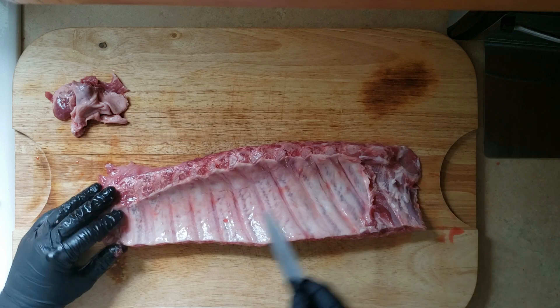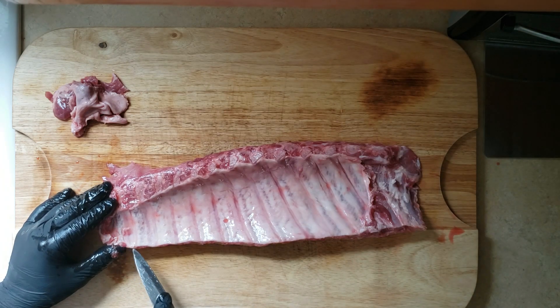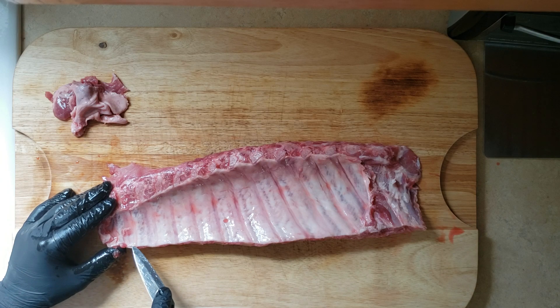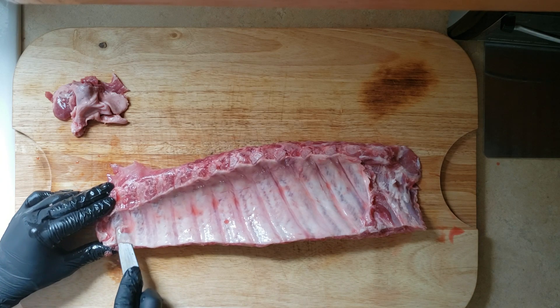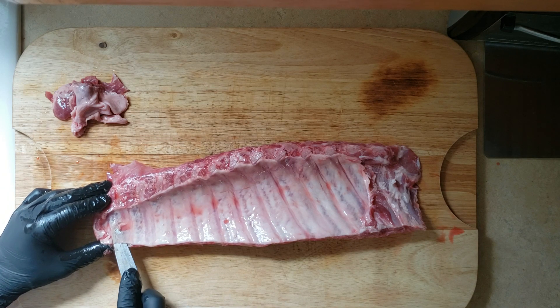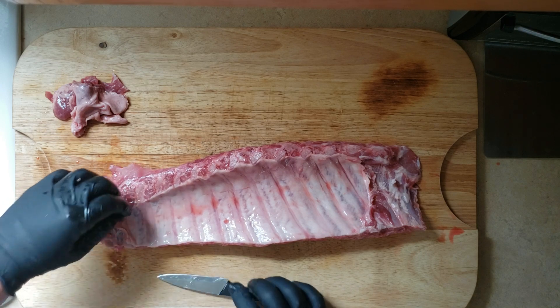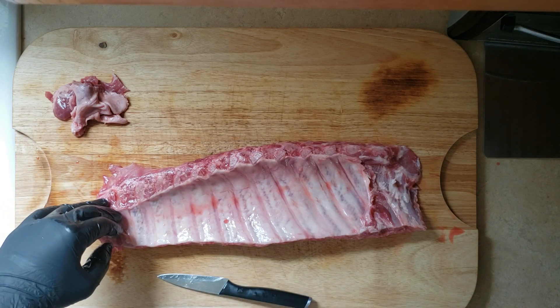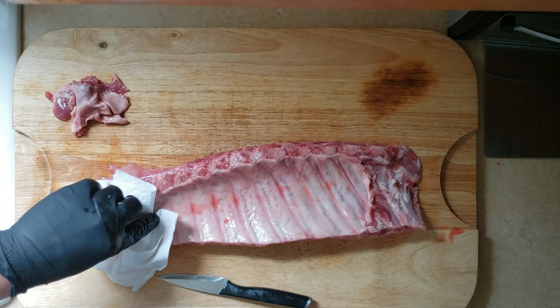The easiest way to do that is to start at one of the smaller bones, get your knife in there. I'm using the dull side of the knife — I'm not trying to cut into it, I'm just trying to separate that skin from the meat and the bones. Once that's separated, the easiest way is to grab a paper towel; it gives you a little bit of grip. It is very slippery, so just pull that back. If you don't get all of it in one swipe, that's okay.